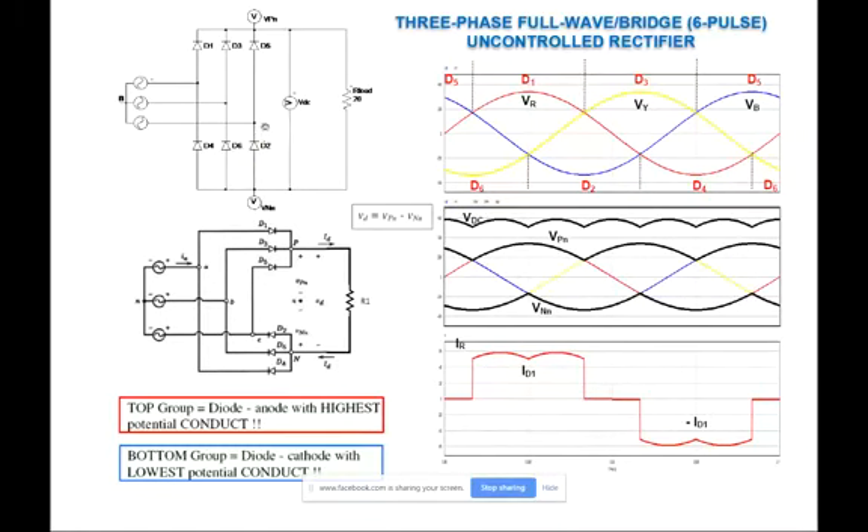It is very crucial that we follow the labeling and arrangement of D1, D3, D5, D2, D4, D6 before we proceed. There is a reason why the diode labeling is always in that specific order — D1, D3, D5, D2, D4, D6 — and we're going to look at later why this labeling is used.